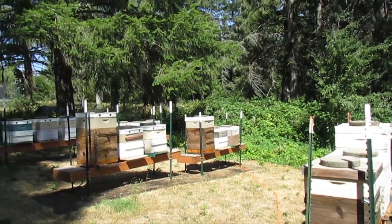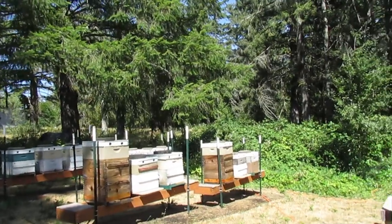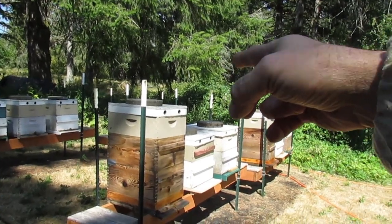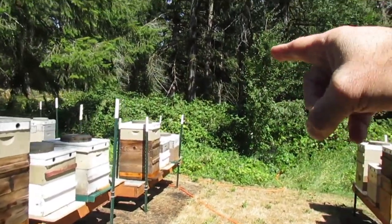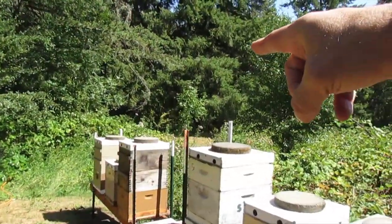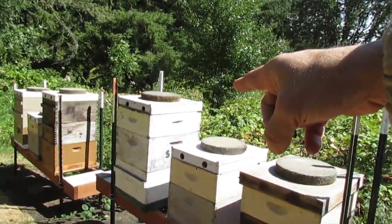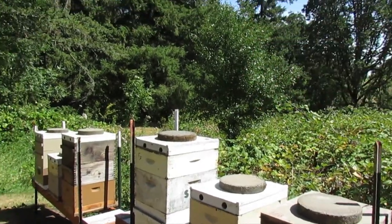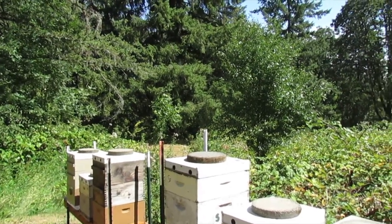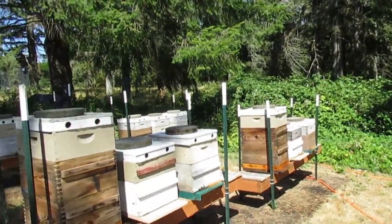I'll tell you what I'd like to do. I'd like to pull the second deep of honey off of there if it's capped, and also the third deep if it's capped. But that's a lot of work, so I don't know if we'll get all that done.